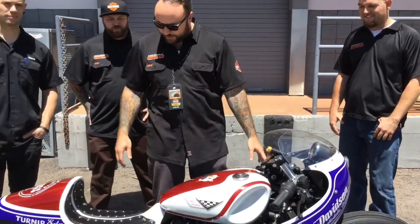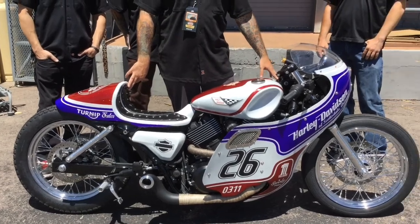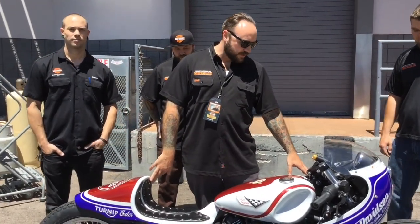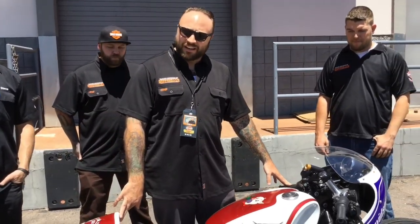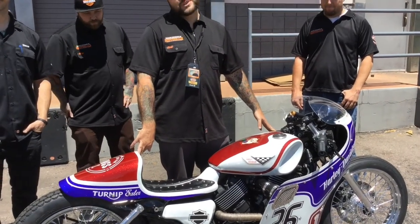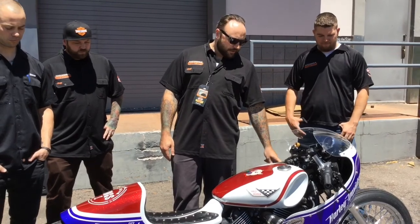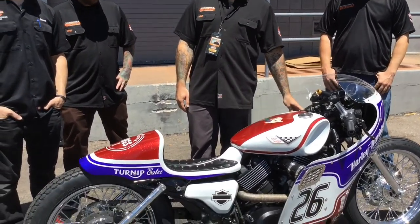This is our version 2.0 turnip beater for the Harley-Davidson Custom Kings Street 750 contest. We really wanted to think outside the box on this one. The design harks back to the old land speed bikes and drag bikes of the mid to late 60s. There was one in particular that was campaigned by a guy named Leo Payne — it was a '57 Sportster, one of the originals. We used that as a template and put all of our own twists on it.